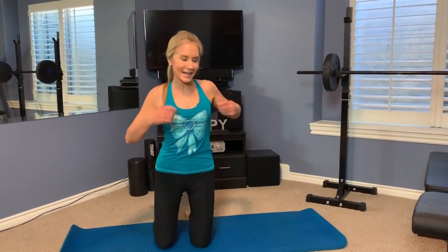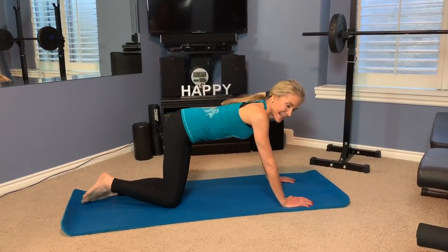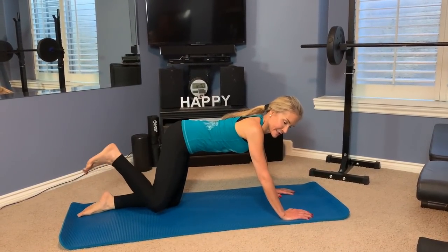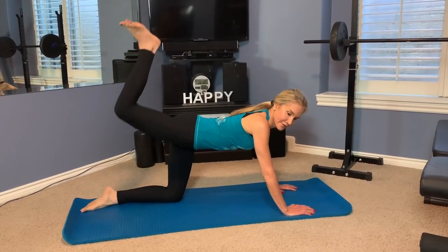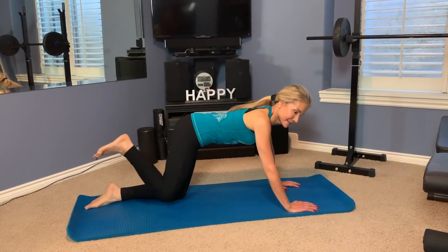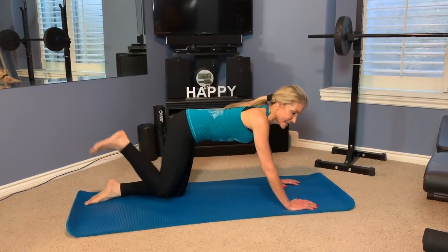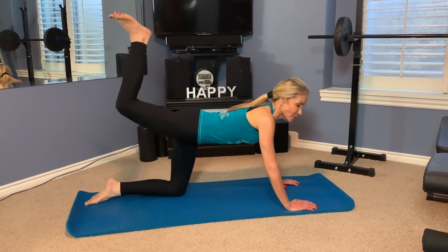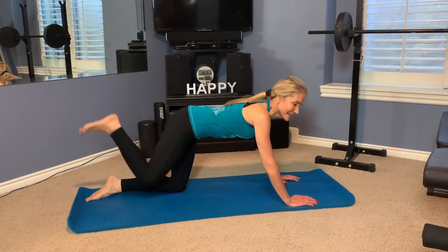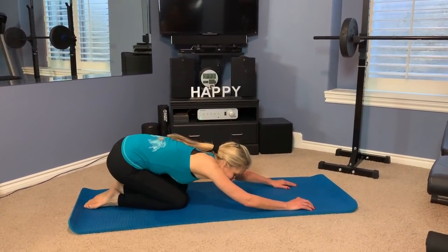Now let's do 20 on the other side. Assume the position — all fours — and flex your foot. One, two, three, four, five, six, seven, eight, nine, ten. Keep that hip down. Eleven, twelve — squeeze — thirteen, fourteen, fifteen, sixteen, seventeen, eighteen, nineteen, twenty. Okay, that burned. You have earned your relaxation break.